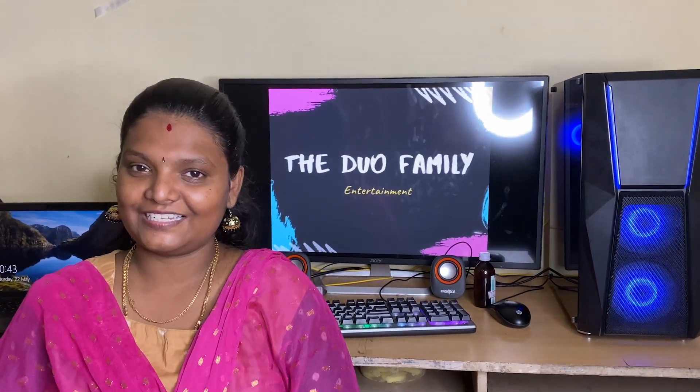Hello everyone! Welcome to DioFamily! Today I'm going to show you a little bit of a matchstick challenge. Let's go to the video.